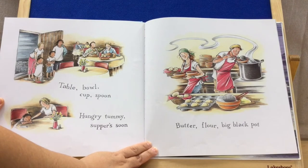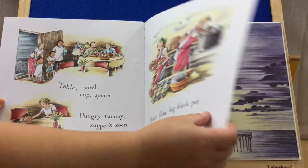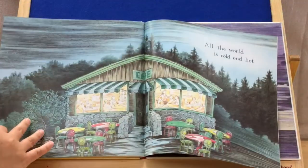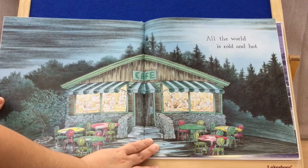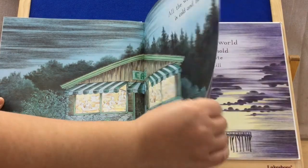Table, bowl, cup, spoon. Hungry tummy suffers soon. Butter, flour, big black pot. All the world is cold and hot. Looks like they're at a cafe dining.